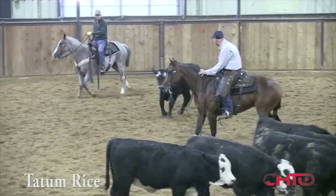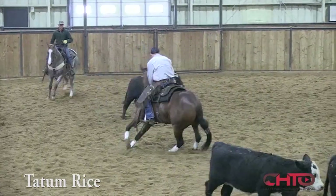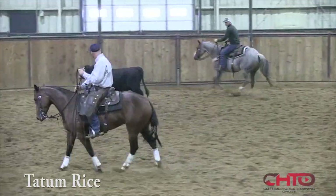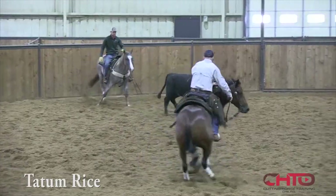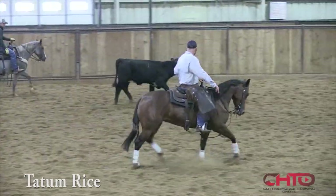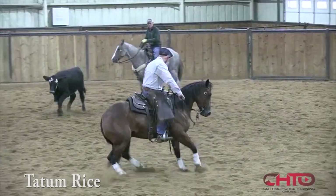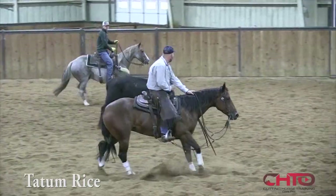She got a little active right there and I just drew her back in and said, look, settle down and just stay right with this cow. When that cow kind of gets numb like that and just trucks over, at that point you can't really try to stop it — you just got to stay beside it. So I just kind of secured her and let her know it's okay just to trot with it and stay slow and comfortable.